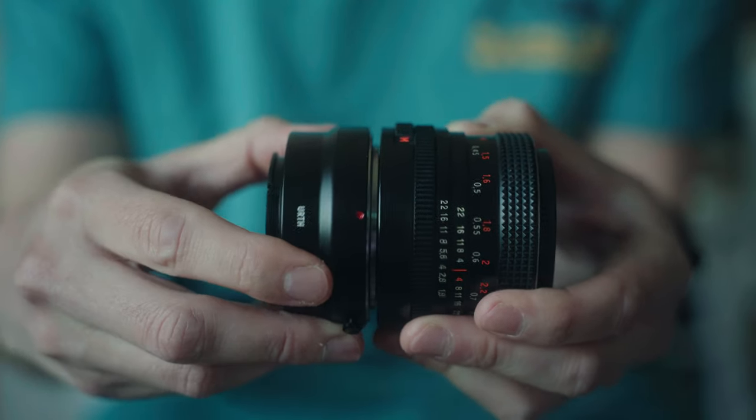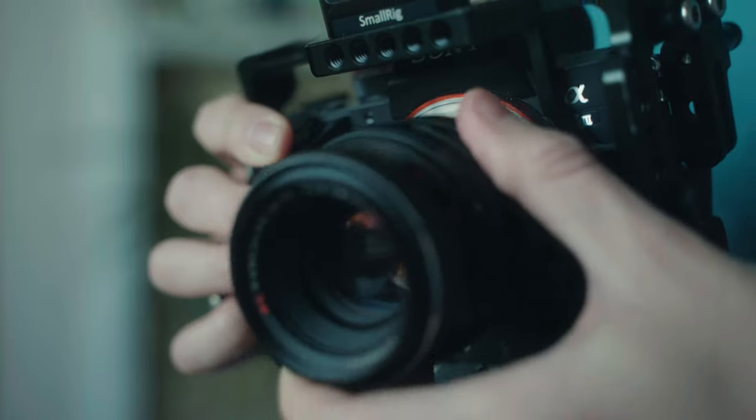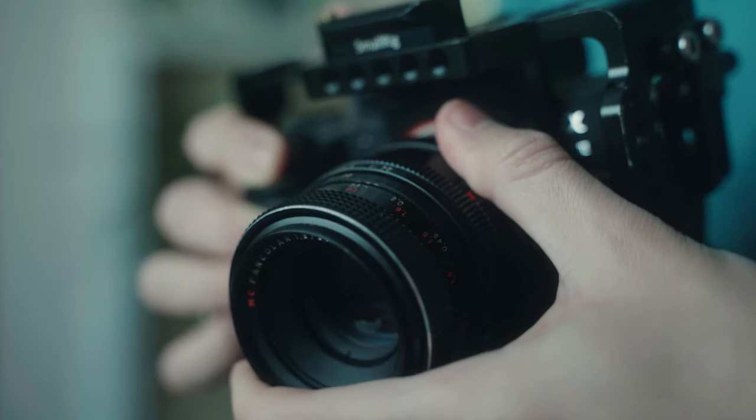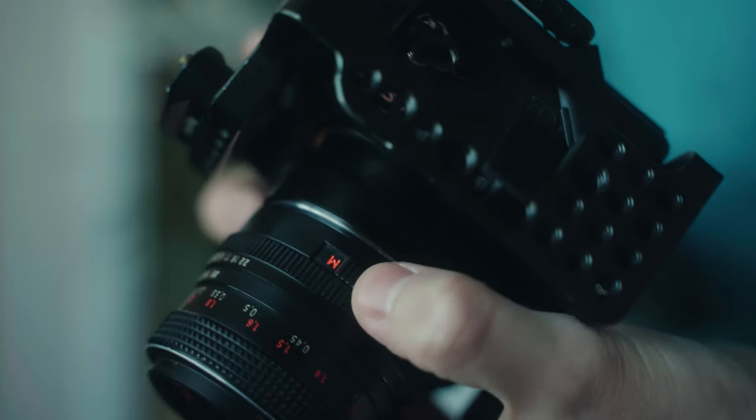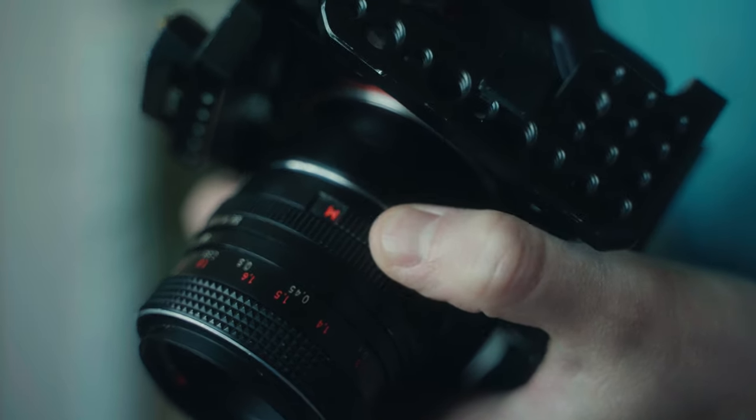The first step is to attach the adapter to your lens, making sure there is a secure connection, then attach both of them to your camera body. Some lenses will have a switch that you'll have to twist to make sure that the aperture blades can be controlled manually. Make sure there is a secure connection here.